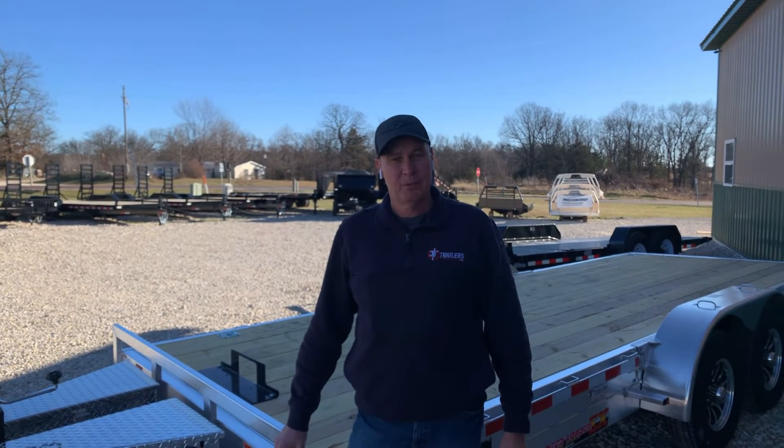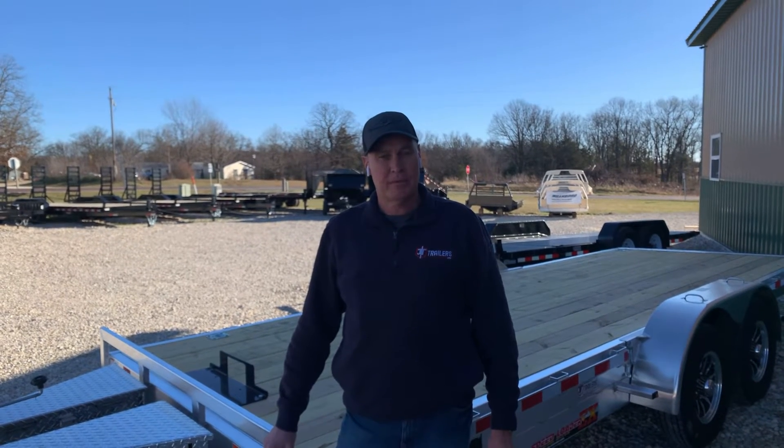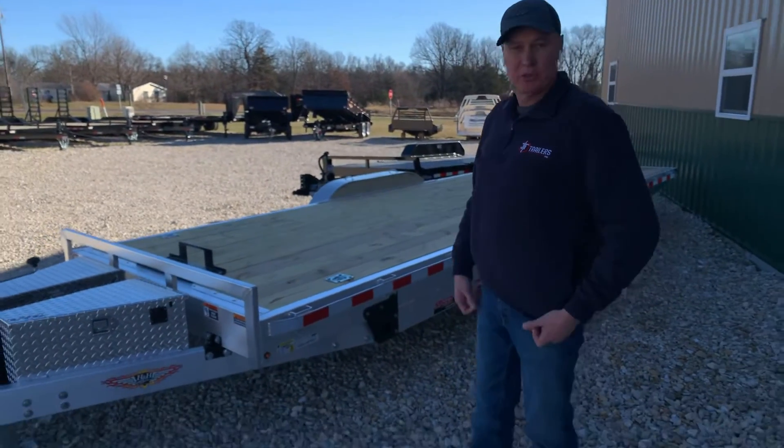Good afternoon everyone. Welcome to J&T Trailers in Hermann, Missouri and our trailer talk for today. Today I'd like to introduce you to our specialty trailers.